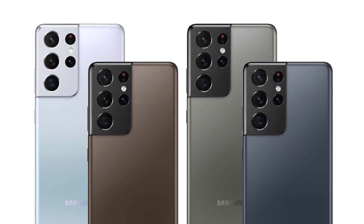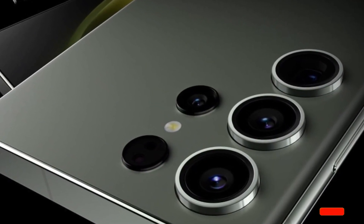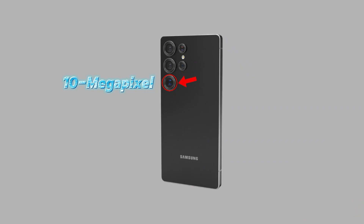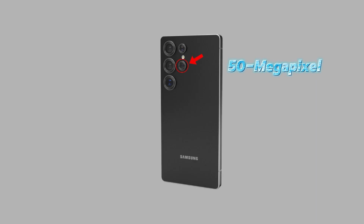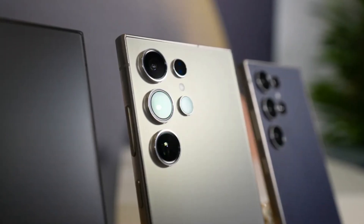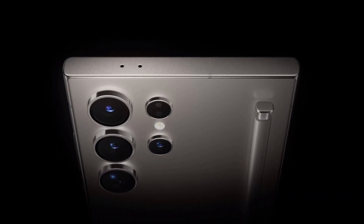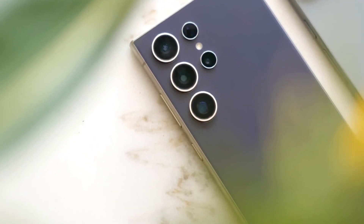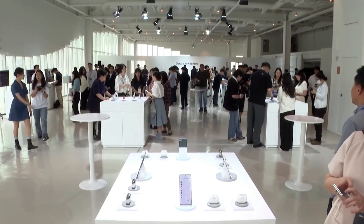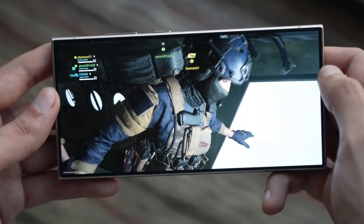Cameras are always a highlight of Samsung's Ultra models, and the Galaxy S25 Ultra is no exception. According to trusted leaks, the device will feature a quad camera setup. While the primary telephoto and periscope lenses appear unchanged from the S24 Ultra, the new 50-megapixel ultra-wide sensor promises significant improvements, expected to enhance wide-angle photography and low-light performance. AI-driven enhancements will also play a crucial role, with Samsung investing heavily in artificial intelligence for its camera systems — anticipate further improvements in image stabilization, portrait modes, and night photography.